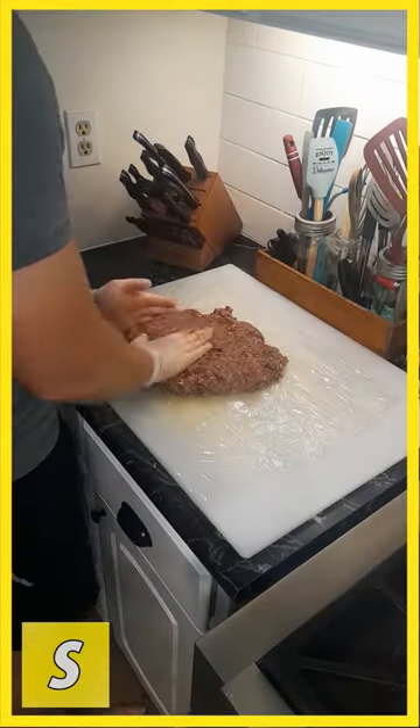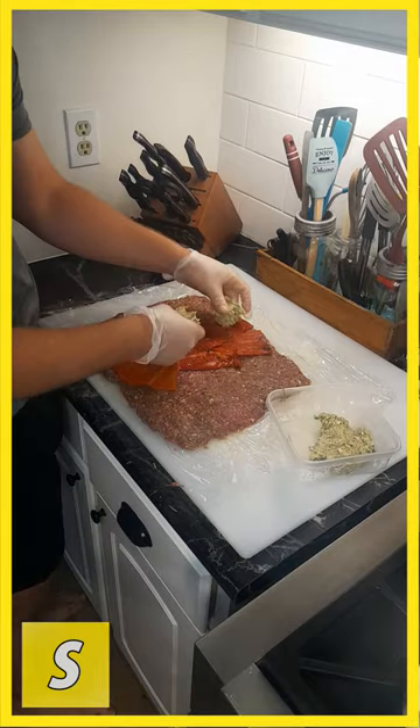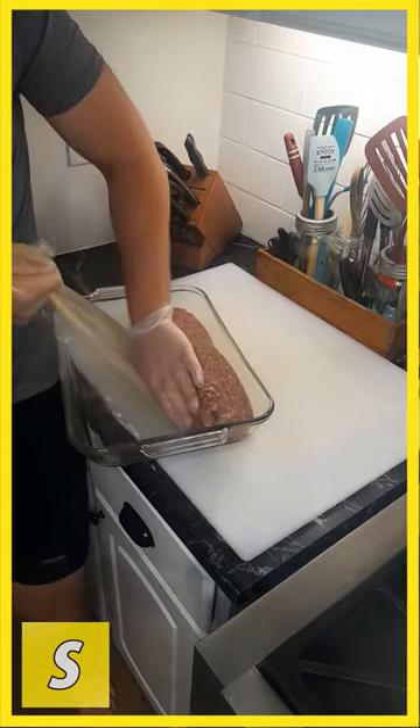Cling wrap. Place your meat down and work it into a one-inch thick rectangle. Roasted red pepper down the middle, then add the cooled goat cheese mix. Fold it — one more time. Transfer to a baking dish.